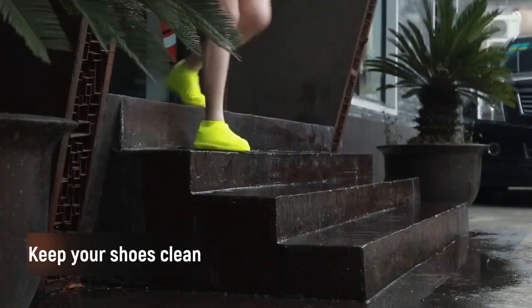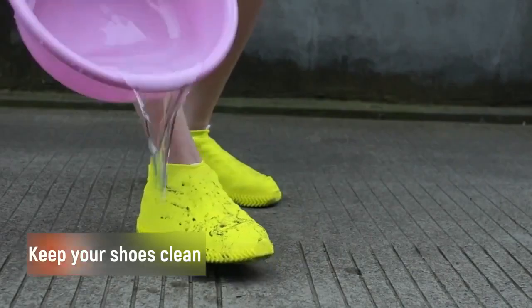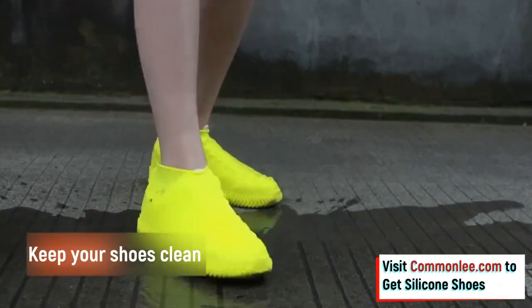Keep your shoes clean without sacrificing your safety, when you use these ingenious silicone non-slip shoe covers.